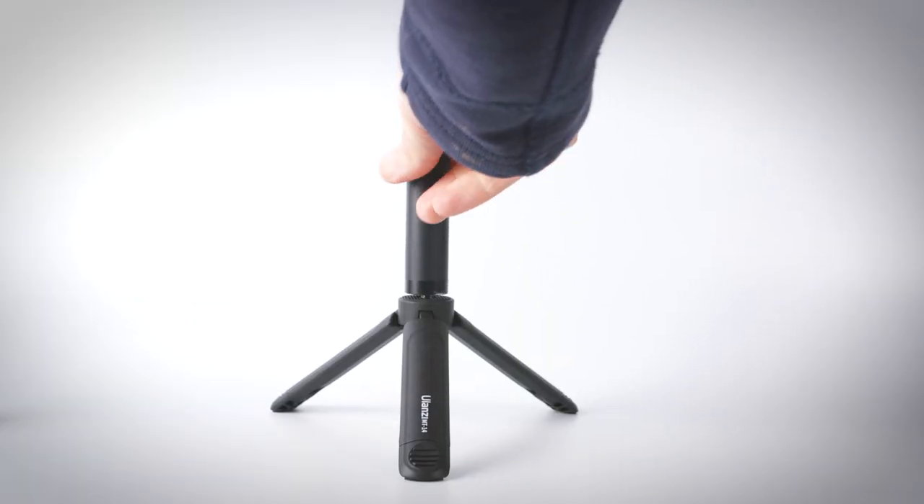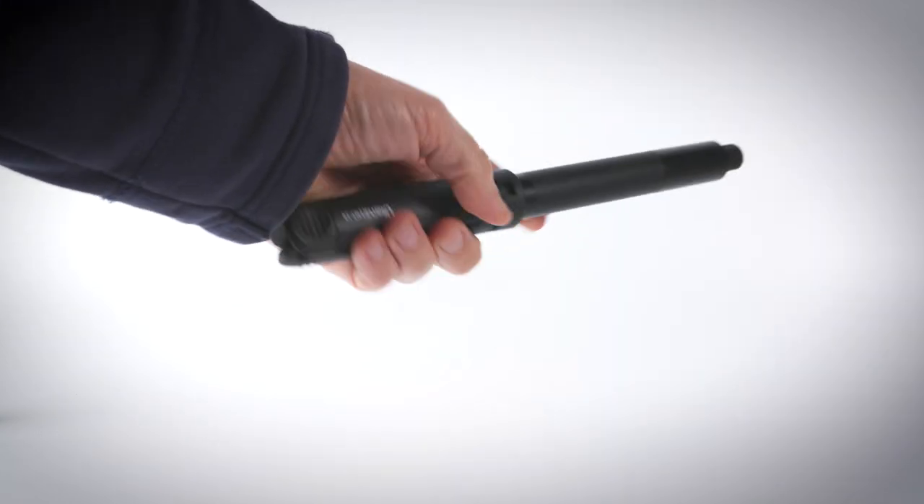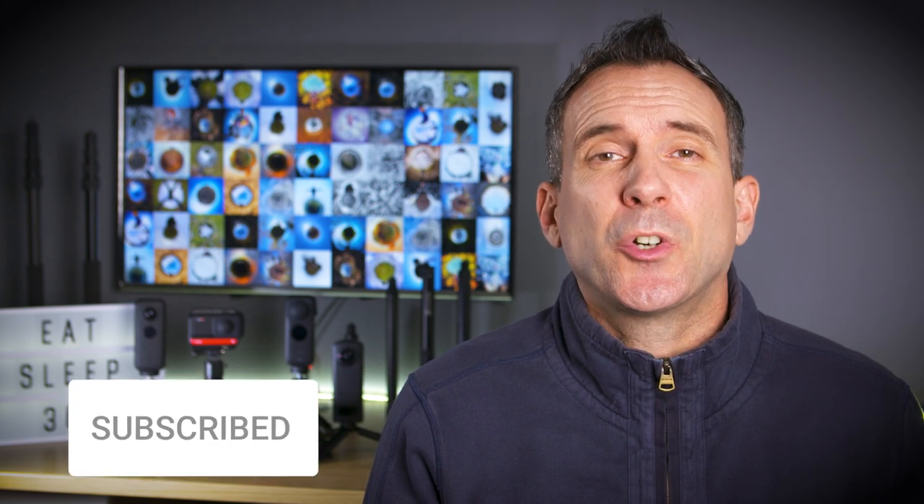You can even add a compact selfie stick to this tripod to give you more flexibility with your shots, but I would only do this on a solid flat surface — I wouldn't raise it too high and I wouldn't use it in the wind. I think this has to be one of my favorite compact tripods because it offers something different to the other tripods that I have.